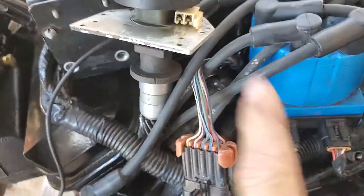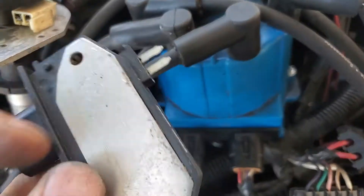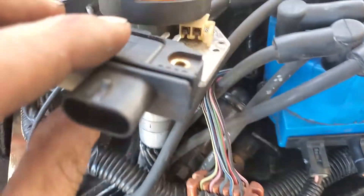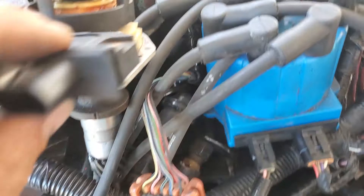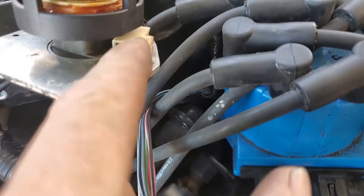Here I have a distributor which is identical to this one — this is off a four-cylinder. And this is the module that sits inside the distributor that these wires connect to. What you need to do is just take the cap off, unscrew this, and just remove this little guy.